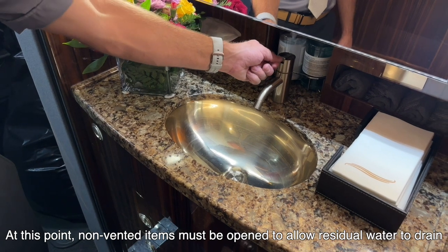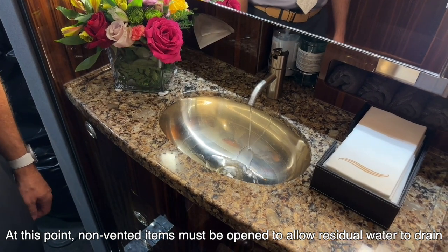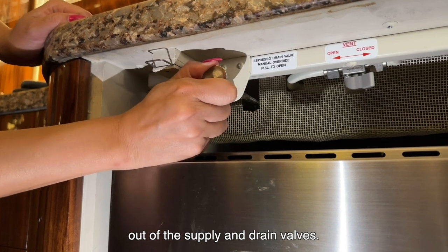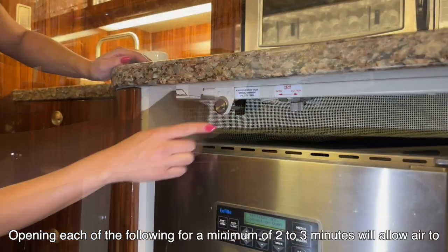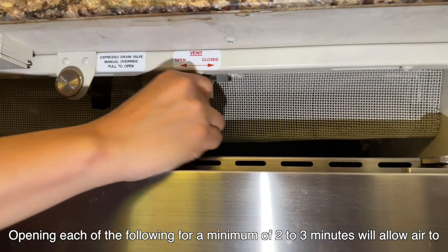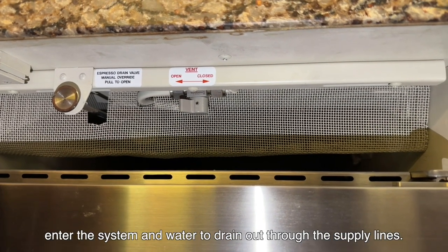At this point, non-vented items must be opened to allow residual water to drain out of the supply and drain valves. Opening each of the following for a minimum of 2 to 3 minutes will allow air to enter the system and water to drain out through the supply lines.